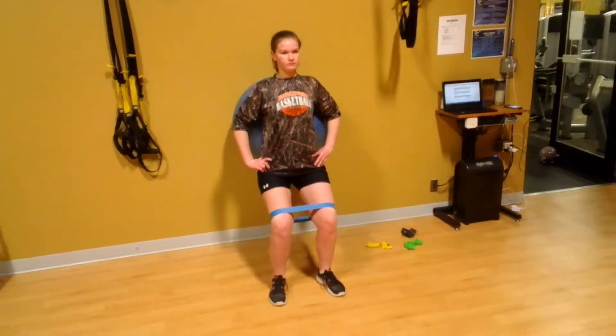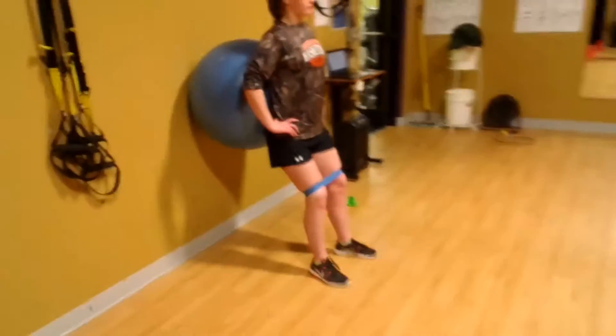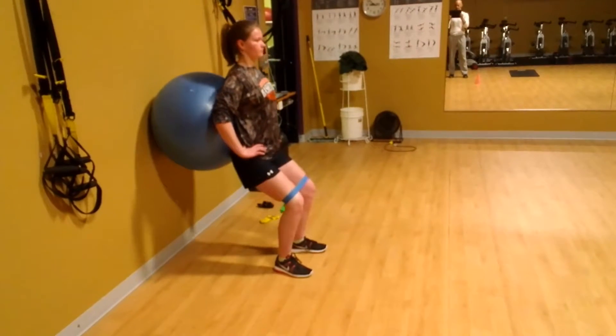Hold there for two and then push through your heels coming up. Okay, again — belly button in, two count going down, keep some outward tension, hold for two, push through your knees coming up.